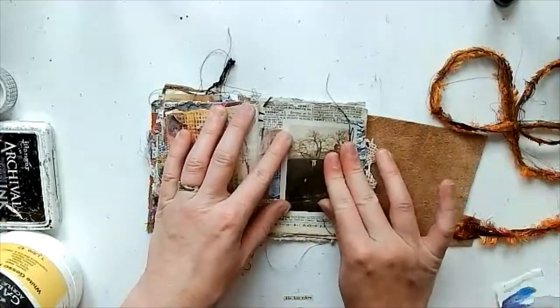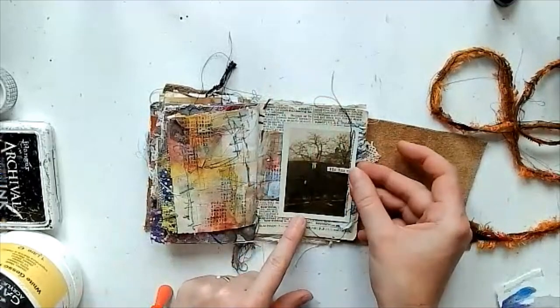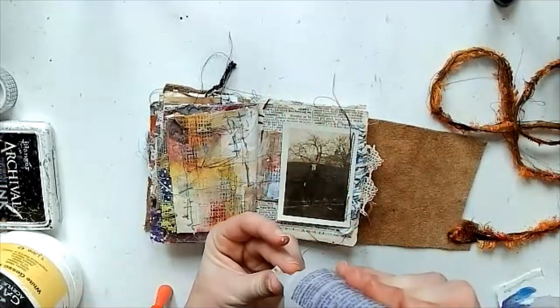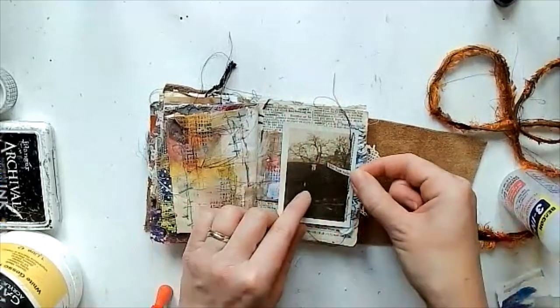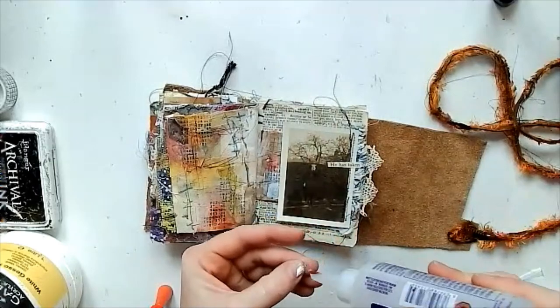The sepia picture kind of went quite nicely with the background I'd done. Then I found some words from an old book — my favourite way of adding some words.